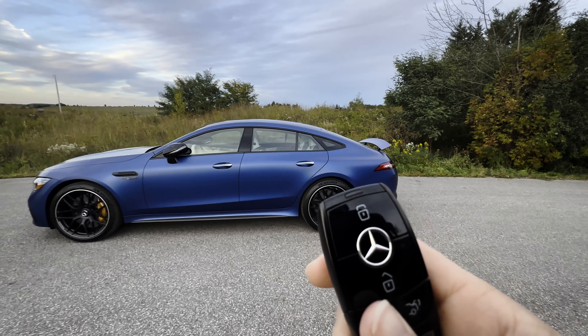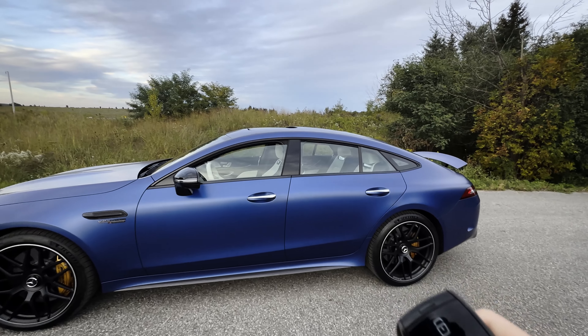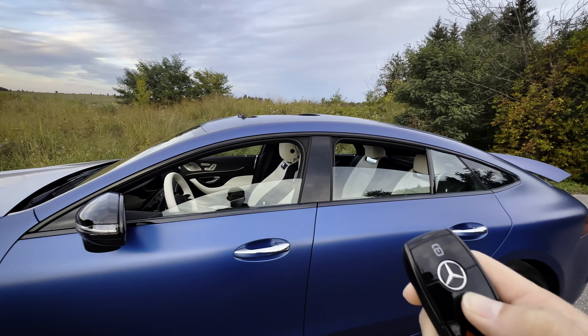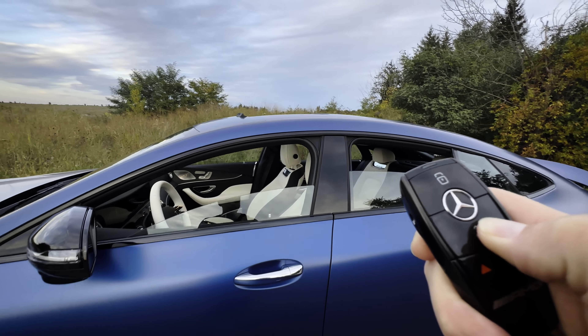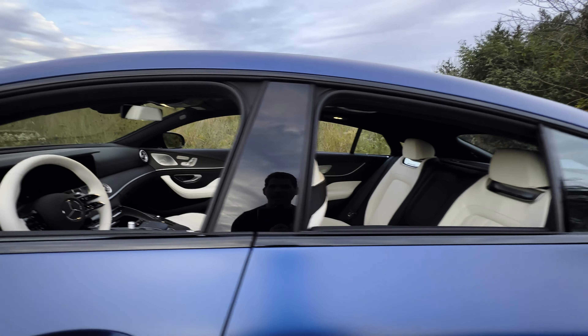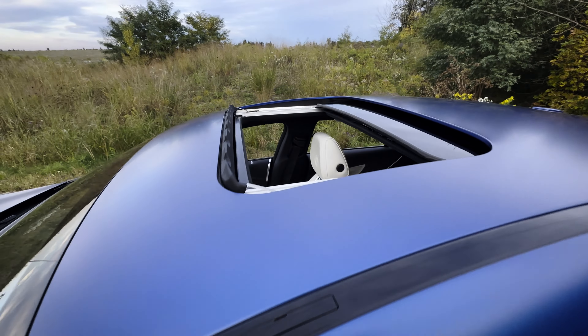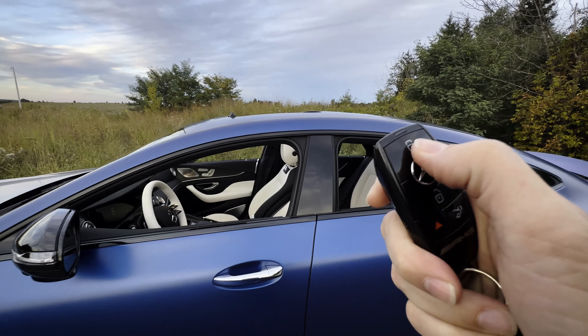There are a few other key fob tricks that you can do. If you push and hold the unlock button — you could release it to stop — pushing and holding unlock not only rolls down all four windows on both the driver and passenger side, but it also opens up the sunroof. Then you can push and hold the lock button and that's going to reverse the process, rolling the windows up and also closing the sunroof for you.